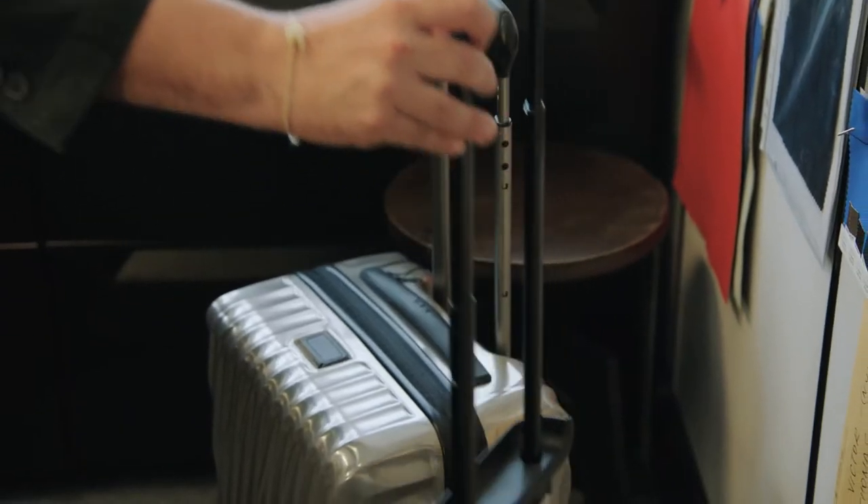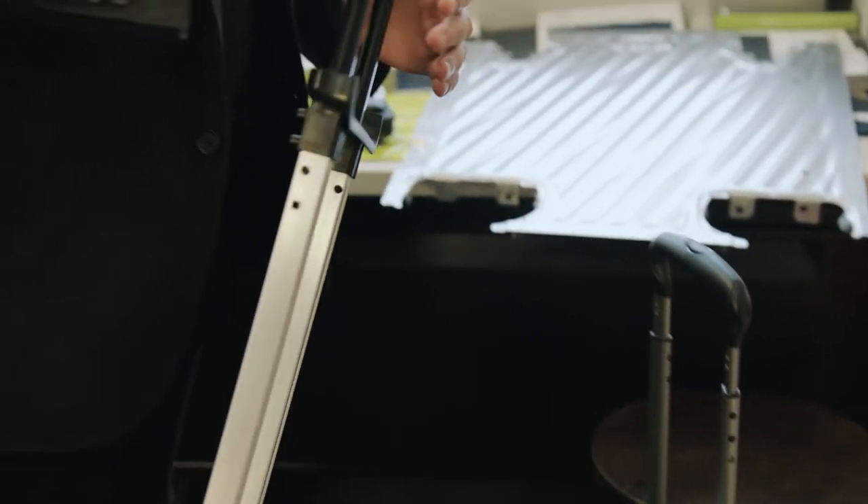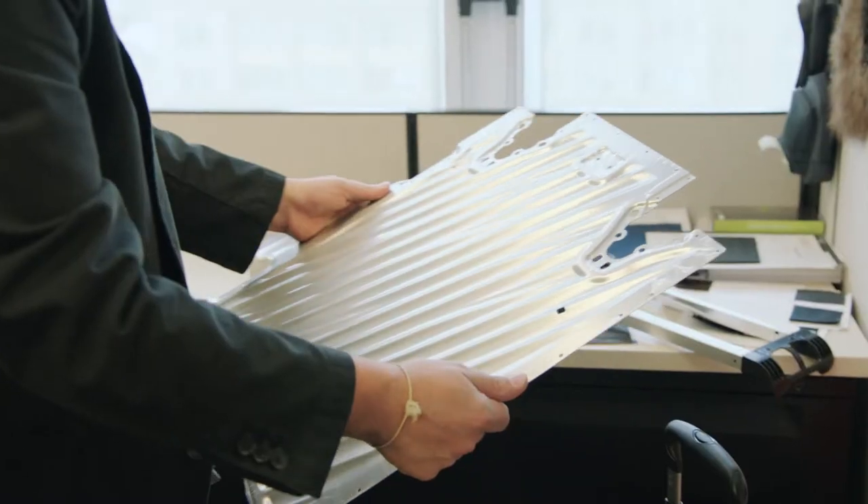This is a material that typically we're more familiar with in our handle systems, in our functional elements, and now we set out to make this the full body of the case. We looked towards some of our functional patented features, like Durafold.